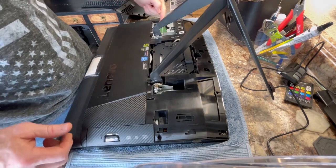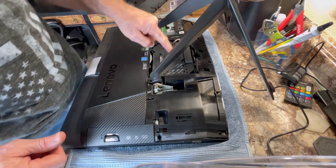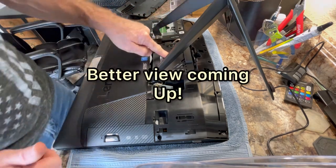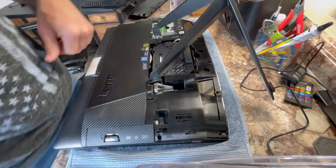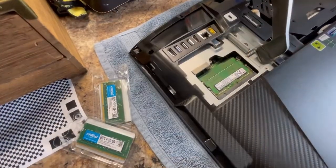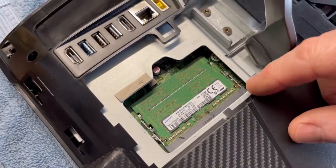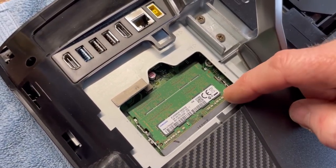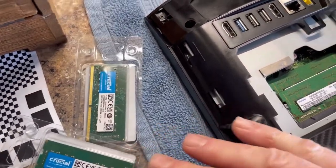Right over here — we're kind of on the wrong side of the camera — but you can see the memory modules right in there, located conveniently. Under here is your hard drive, but we're not doing that today. Here's a closer look at the port holding our memory modules, and then we've got our new ones standing by.